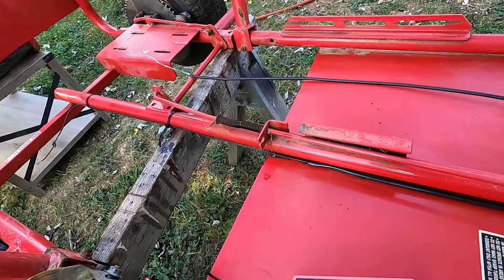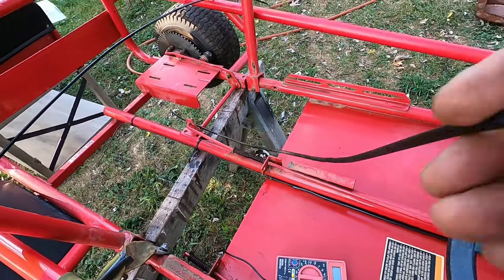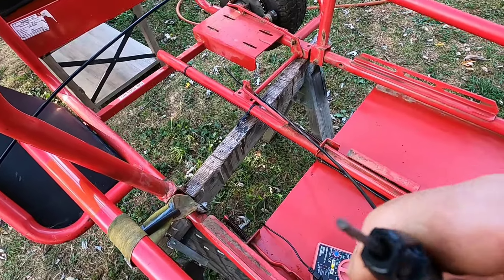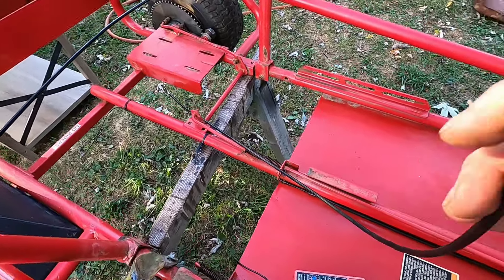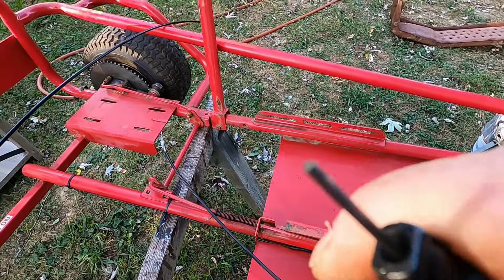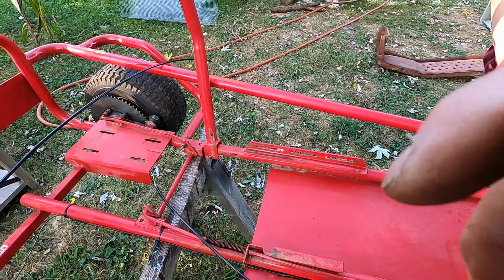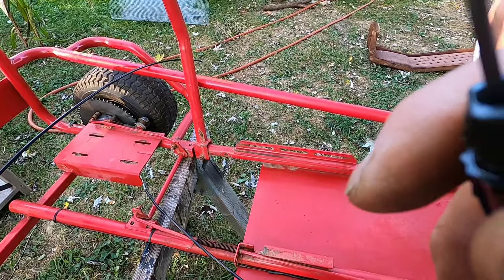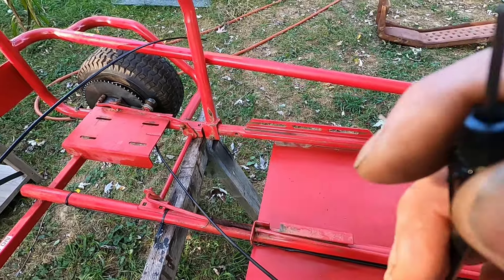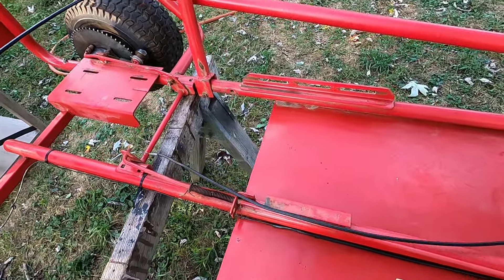On the throttle cable that came with this unit, we couldn't get the cable through. I have a coat hanger in here, and I tried everything — this coat hanger took me forever to get through. I tried putting oil in there, I even used a drill bit. I used carburetor cleaner, I pushed it back and forth, I tried reaming it out, but I couldn't get the cable through.